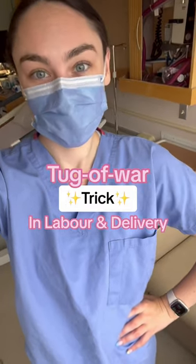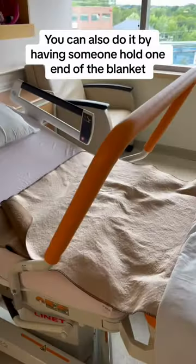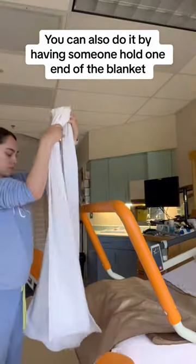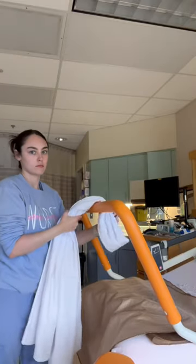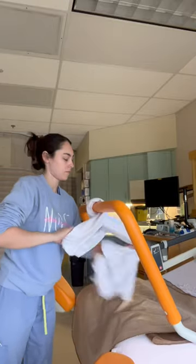I'm a labor and delivery nurse and here's a simple trick that you can use to help push your baby out. You're going to need to grab one of these squat bars — most labor and delivery beds have this attachment available, so just ask for it. Then you want to grab a towel or a blanket; here I'm using just a linen sheet.